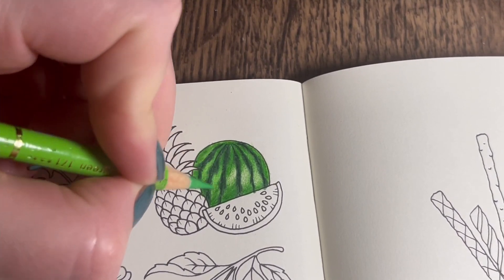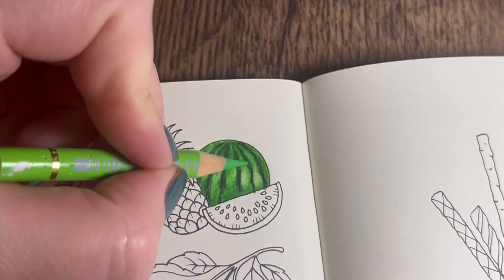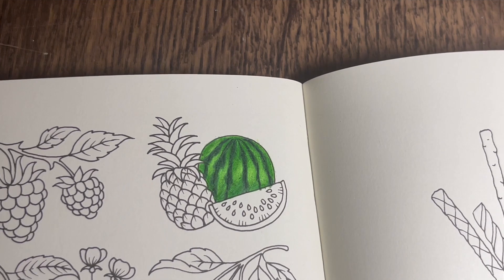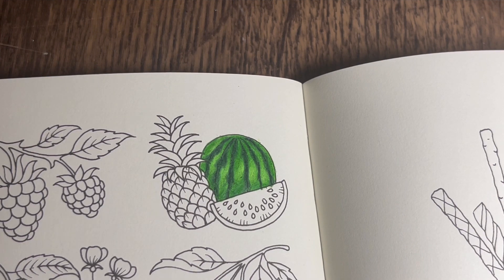Now I'm going to go in with the lightest green, light green 171, and just go over where we left it lighter. Then right at the end I'm going to do the white gel pen detailing, but not right at this moment because I don't want to smudge it. So we're going to move on to that pineapple.